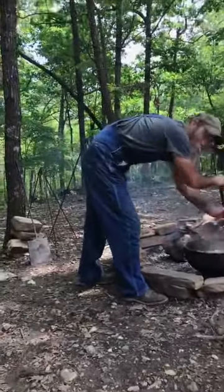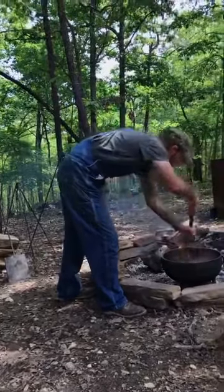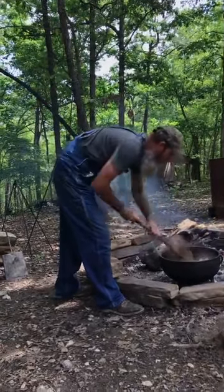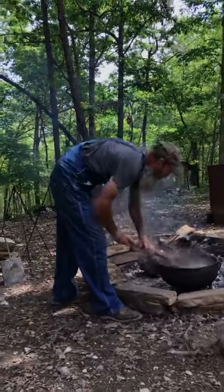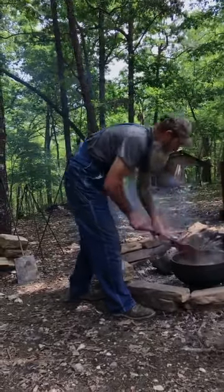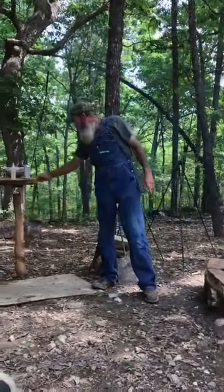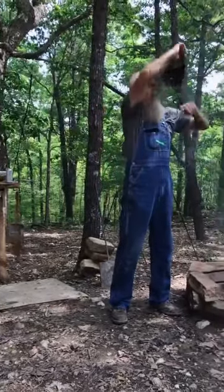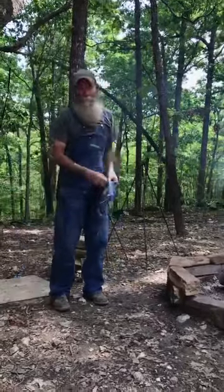Someone just joined and asked what we're cooking — we're doing pork with smoked sausage and andouille jambalaya. Now we're just gonna get the meat cooked down. Y'all message me or comment and give me some ideas of what you'd like me to cook in the coming weeks.